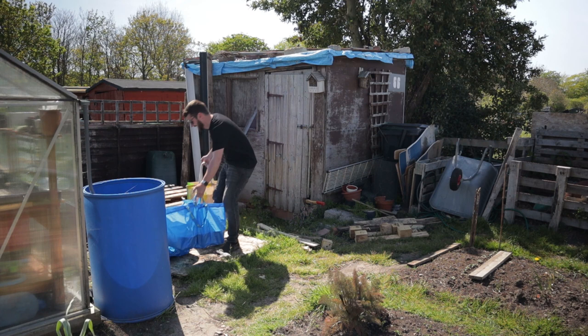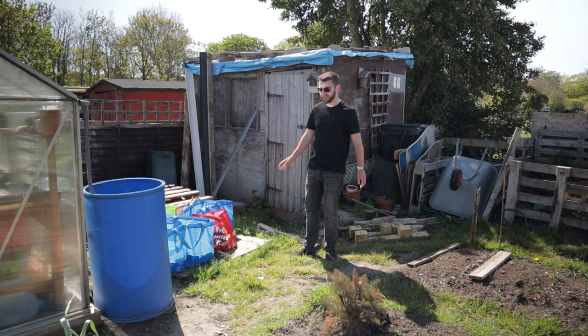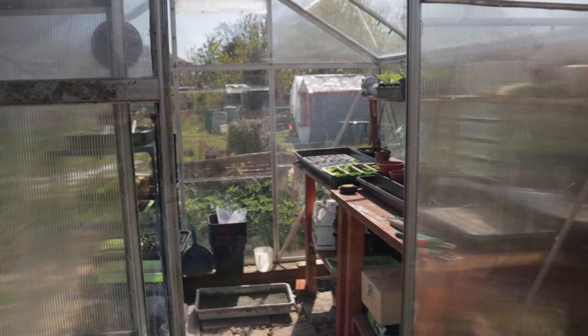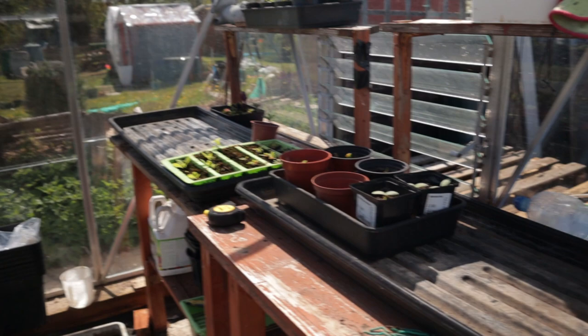First two bags, second lot, and the last ones. That wasn't too bad actually — maybe I should have grown some more. I won't be saying that in a second. Let's have a look in the greenhouse and I'll show you what's in there at the moment.